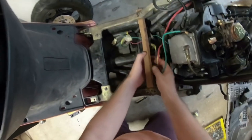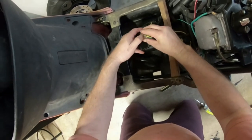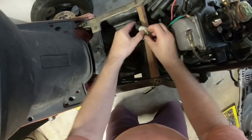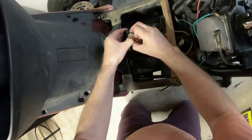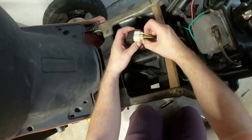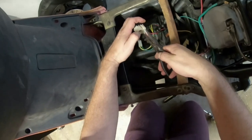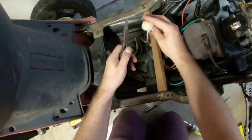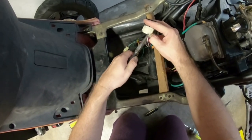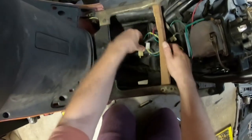Now I can feed everything through. The CDI box connector can be a little tricky to remove — I don't want to pull on the wires and break them. I make sure I'm pulling on the white connector and not the wires, then set it down.